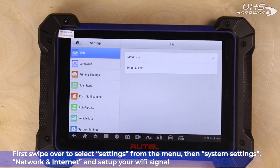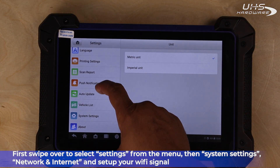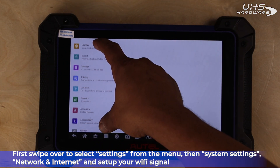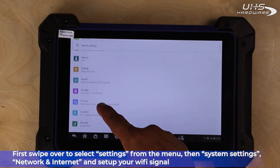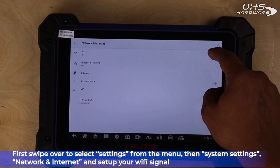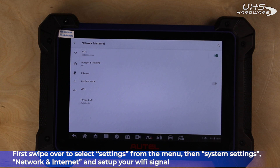First, swipe over and select Settings. Then, System Settings. Finally, Network and Internet. And then we're going to set up our Wi-Fi signal.